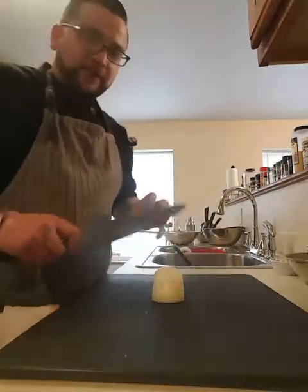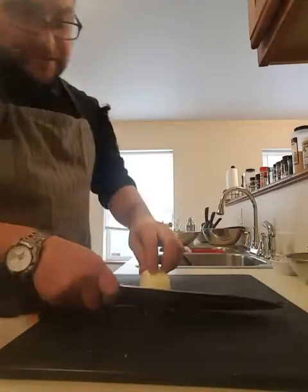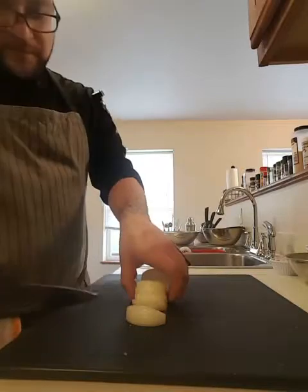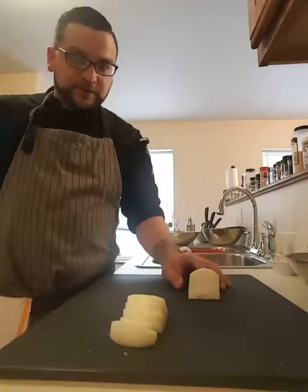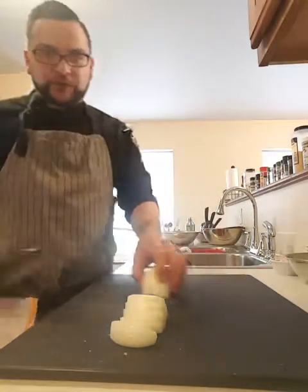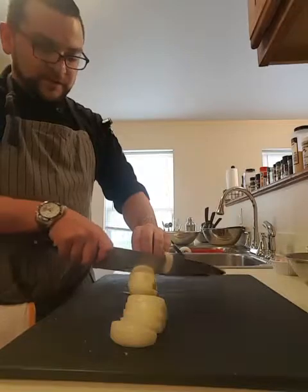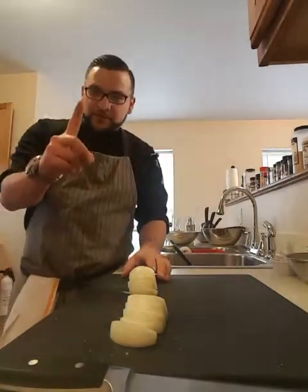All right, here we go. I'll do it slow so you can follow along — sometimes I like to go quick. I'm taking the knife and going boom, boom, boom, just like that. Now I'll flip it over and do the same thing. When it gets to this last bit it gets kind of tricky, so you always want to make sure your knife is sharp — talk to Naz, he'll let you borrow his stone.